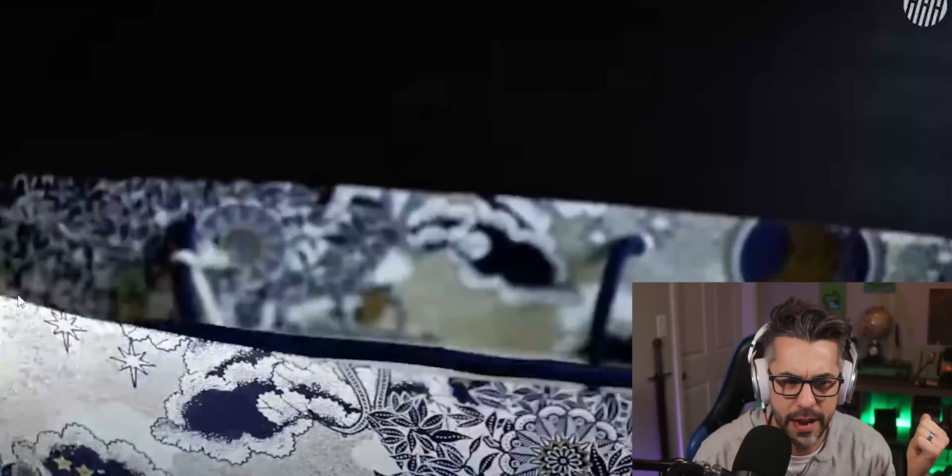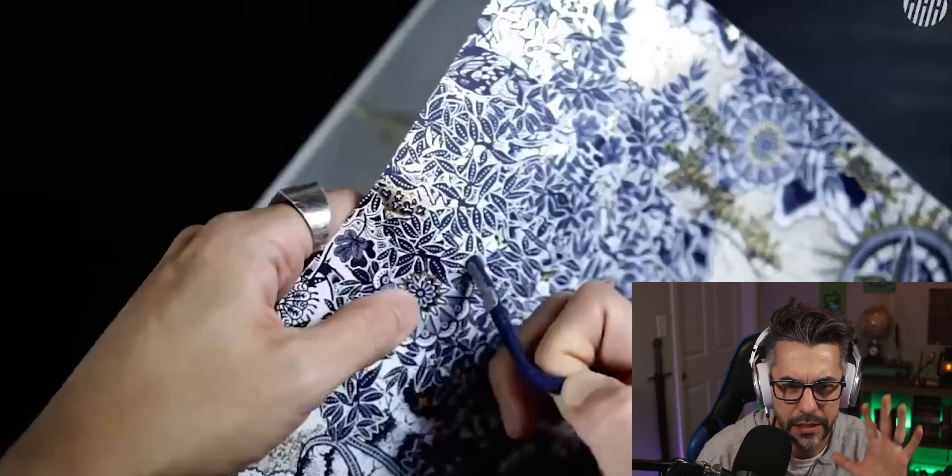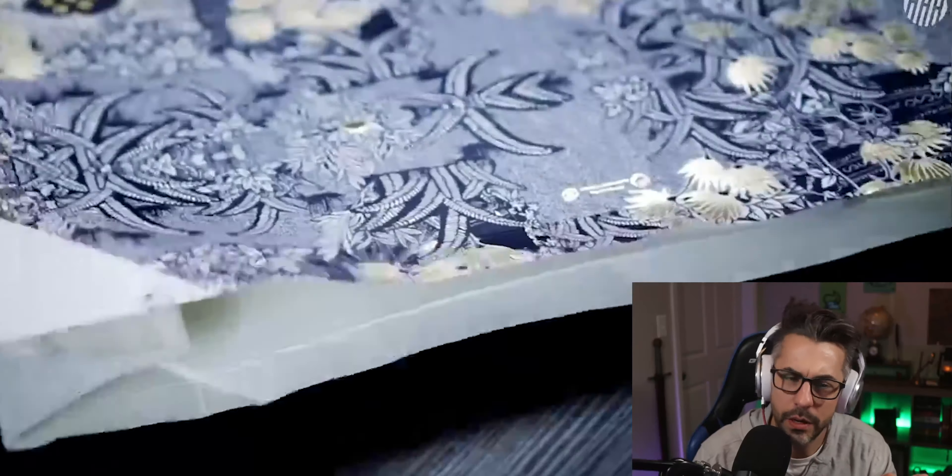Alright, here's one that one of you subscribers actually shared with me. It's from Hans Altair and it's about turning a paper bag into a real bag. Let's have a look. He's got a nice paper bag and he's dissecting it.